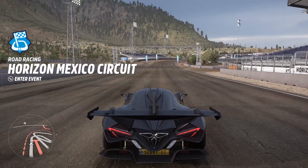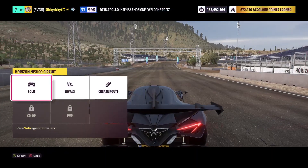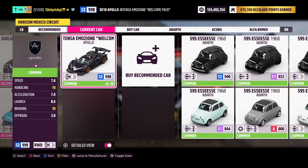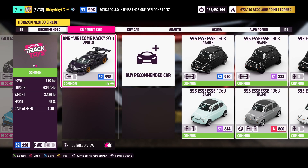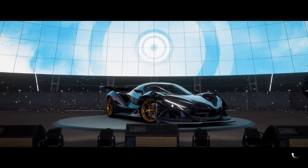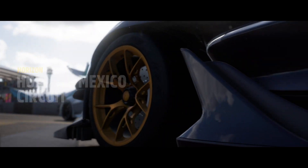Kind of wild — no ABS, no traction control, no stability, none of that. We'll go ahead and enter a race to see how she does. We're S2, we have 930 horsepower, 634 foot-pounds of torque, and we weigh less than 2500 pounds — she's a monster. We're racing with no stability, no traction control, no ABS, simulation steering, manual with clutch, and the driver assists are all at professional level.